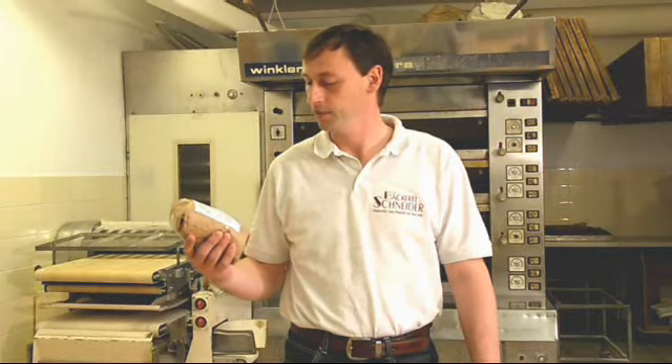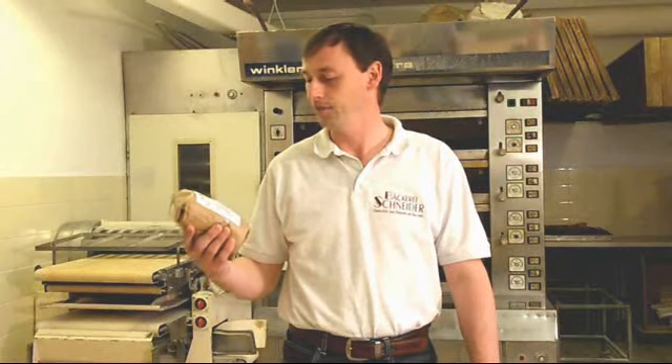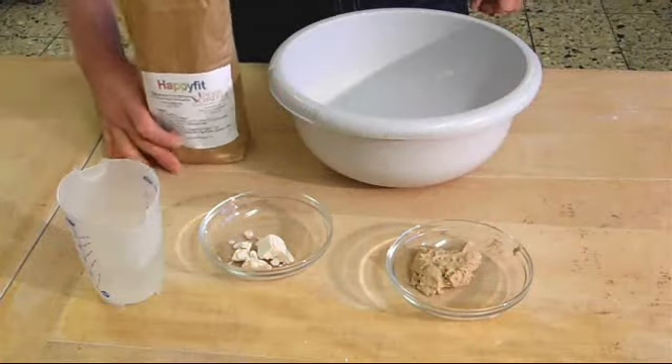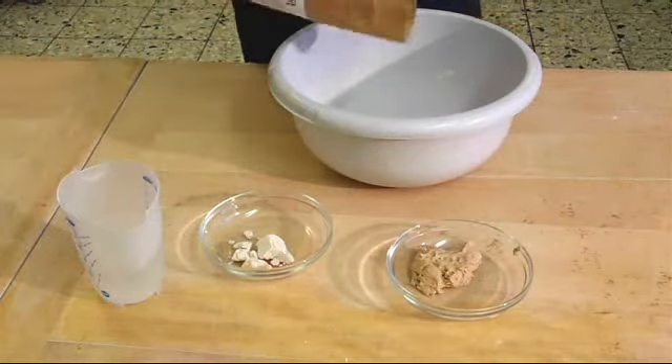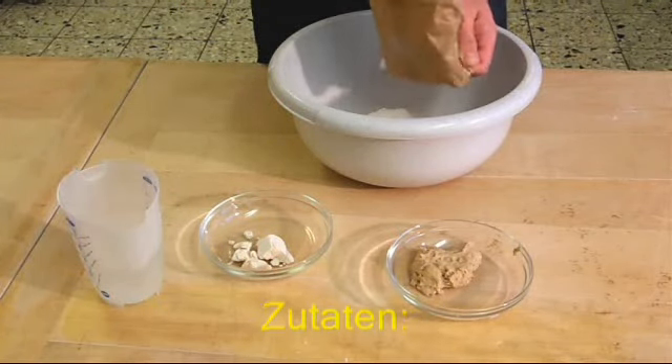He takes a baking mix which he has made himself. Everything necessary is contained: rye flour, wheat flour, rye flakes, wheat flakes, oat flakes, sesame seeds, malt, iodine salt, and dried sourdough.